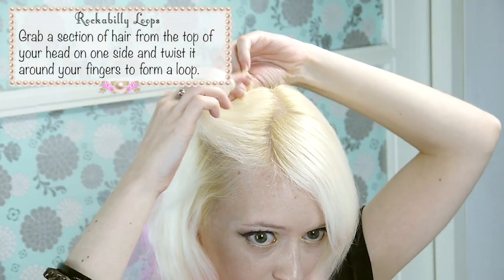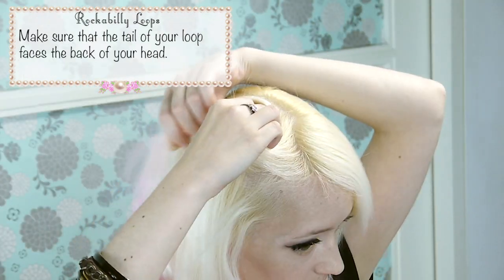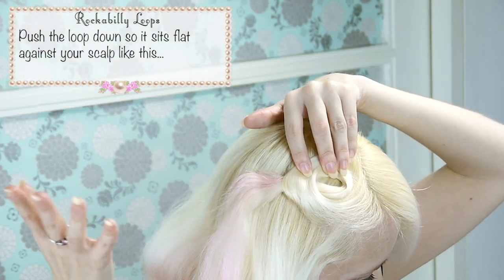Grab a section of hair from the top of your head on one side and twist it around your fingers to form a loop. Make sure that the tail of your loop faces the back of your head. Push down the loop so it sits flat against your scalp like this, and then pin it in place.